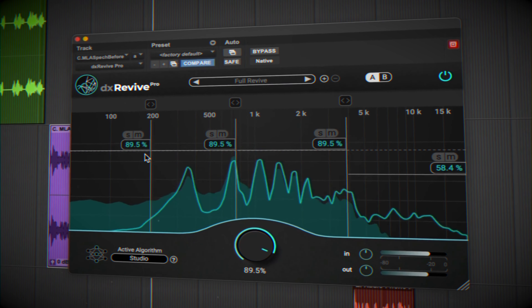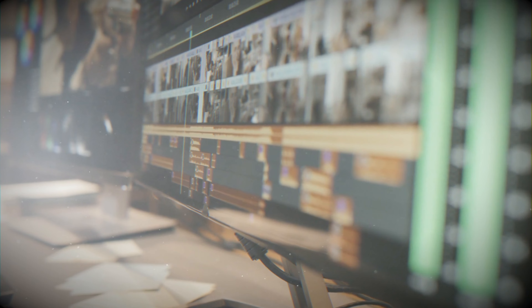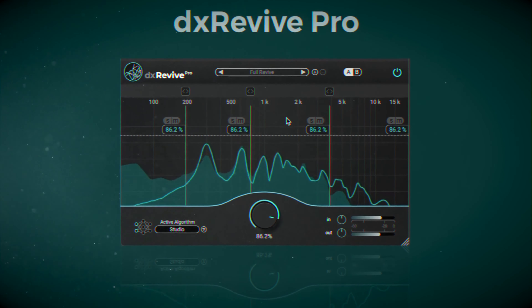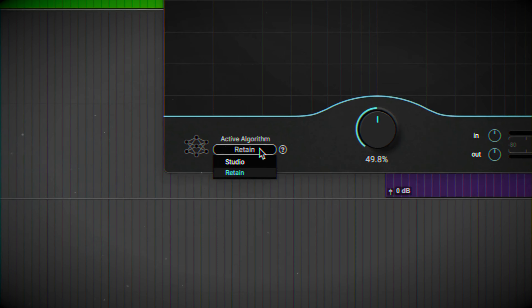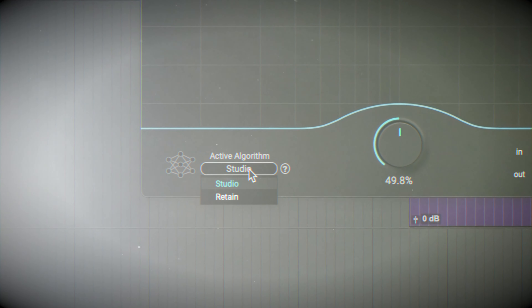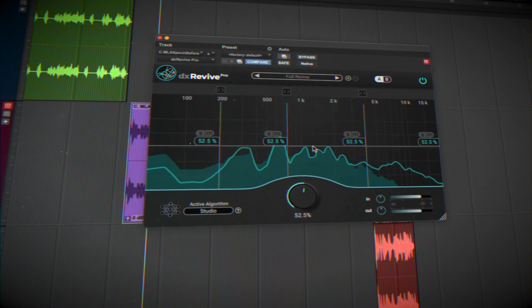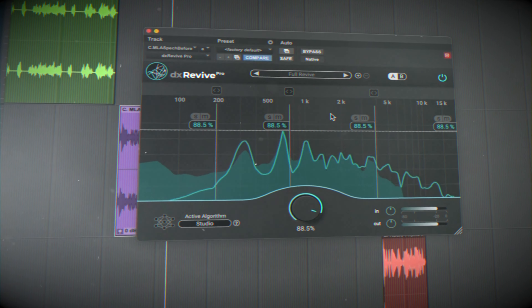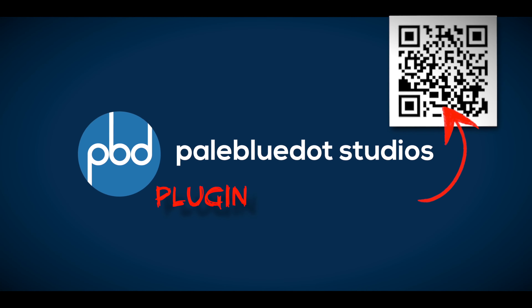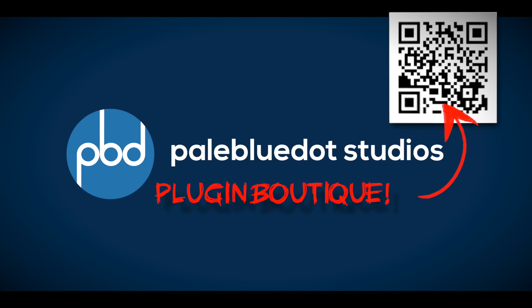If you suffer from an imperfect room or work in post-production like me, where you have lots of disparate and live vocal recordings, then you need Accentize DX Revive. I can tell you right now, this is the contender for plugin of the year for me. To be clear, I'm not an affiliate, I'm not getting money for this — I got a review copy, yes, and I paid for D-Room a few years ago. I just love this company and I think this plugin will solve a lot of mixing engineers' problems. That's all for now, thanks for watching, don't forget to like and subscribe — until next time, mix well.